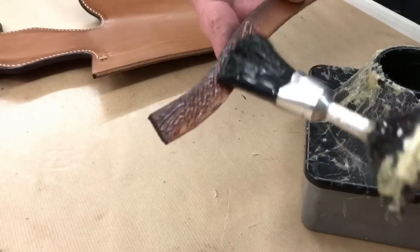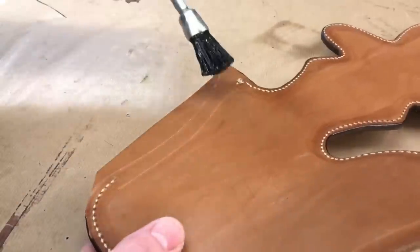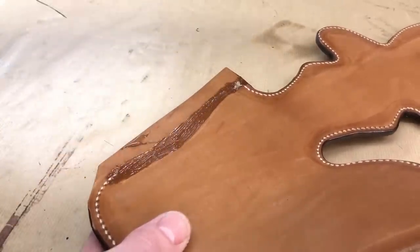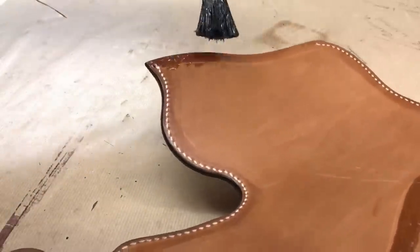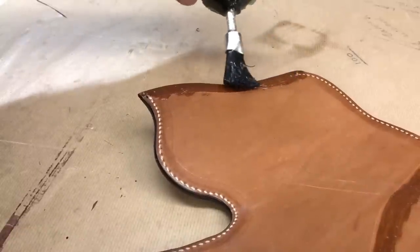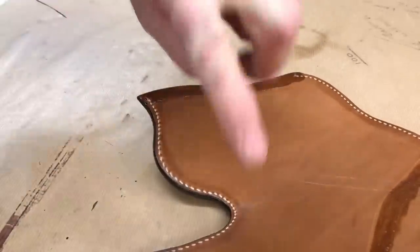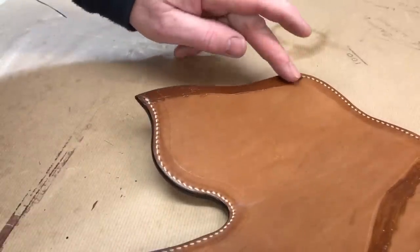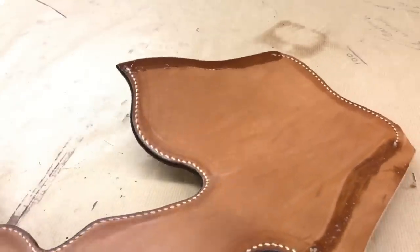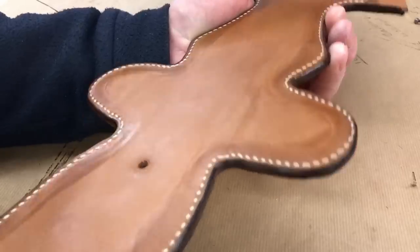I'm applying contact cement to both sides and I'll give that a few minutes just to flash off and it'll be ready to assemble.